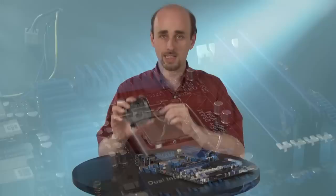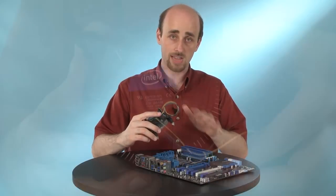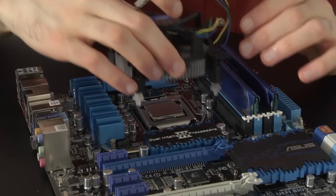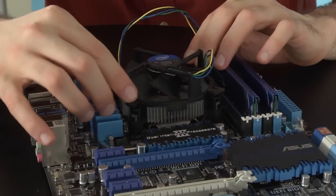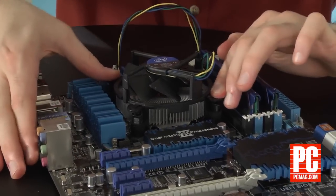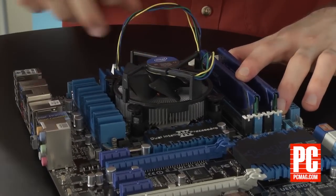Once you've done that, you need to add the CPU cooler. In our case, this has thermal grease attached to it. You might have to add some yourself if you're buying your cooler separately. This is a stock cooler, so we don't have to do that. We're lining up the posts on the side here so that they all go through the holes, then press down on opposing corners to secure the fan. If you try to tug it up gently and it doesn't come up, you know you're okay.